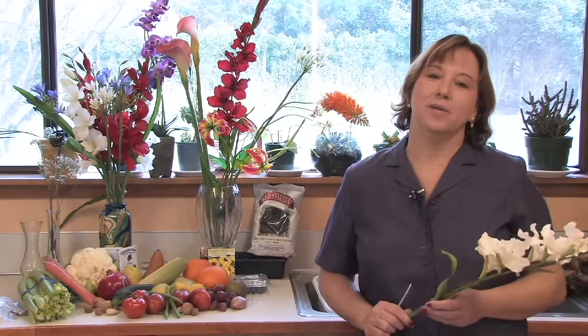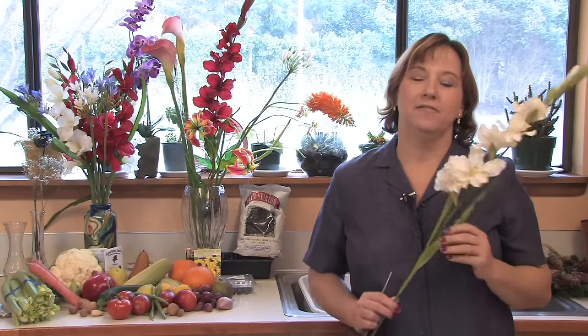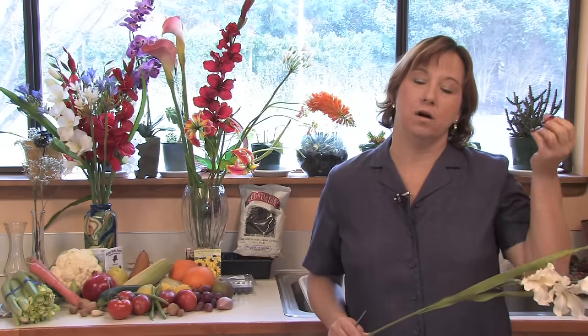Hi, this is Yolanda Vanveen and in this segment we're going to talk about how to cut flowers so that they last longer in a vase. There are many different methods and everyone says to add bleach or cinnamon or aspirin to the water, but in the end I have found what flowers really need is fresh water, just like us. Just by cutting the stems every few days and changing out the water with fresh water, they'll do so much better than adding anything into the water.